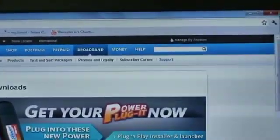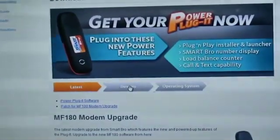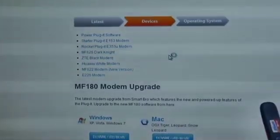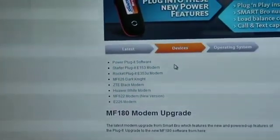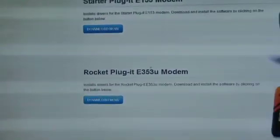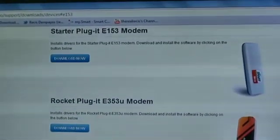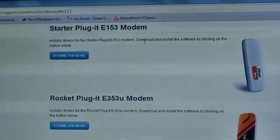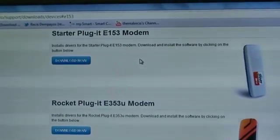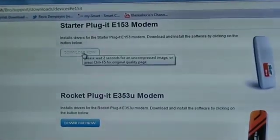Wait for that to load. Now you've got to choose Devices. You will have to choose the starter plug-it modem — this one. As you can see, it's the white modem, but it's really different. It's the E153 modem, comparing it to the old MF627 modem. Press Download.